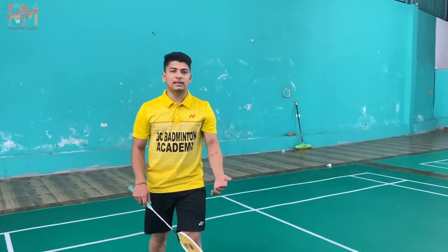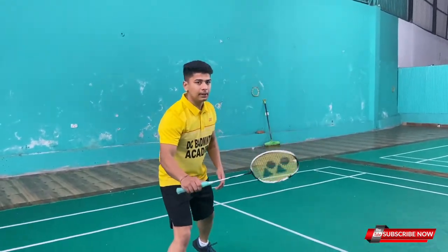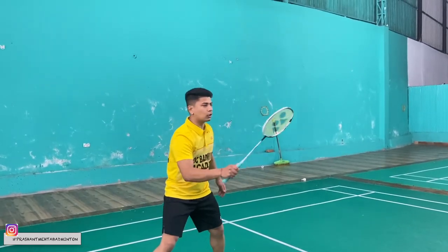Suppose you are defending — the shuttle is coming here. At the same time you have to defend. Relax your grip here, turn from here, bring the racket to here, and block from here.